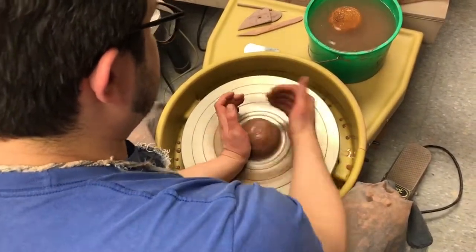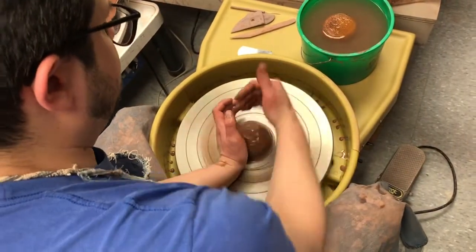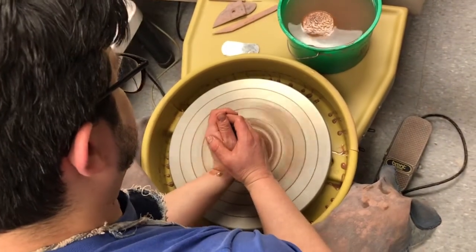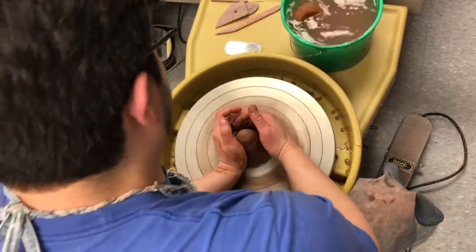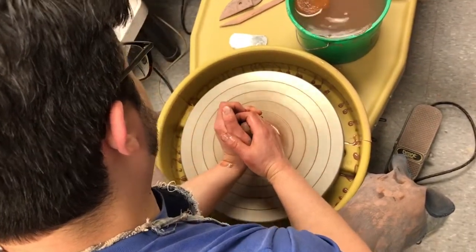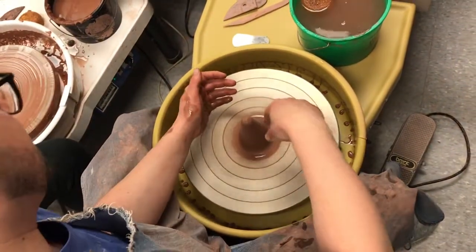I'm going to grab onto the clay. I'm going to push forward here. I'm going to pull back here. I'm going to push it up. I'm going to make it come a little higher if I want. Just make sure that you're using enough water that you don't twist the clay off.